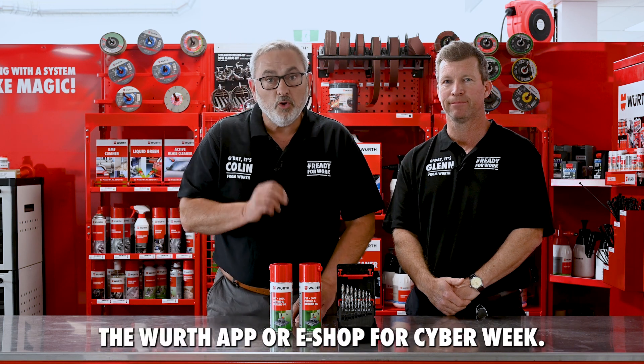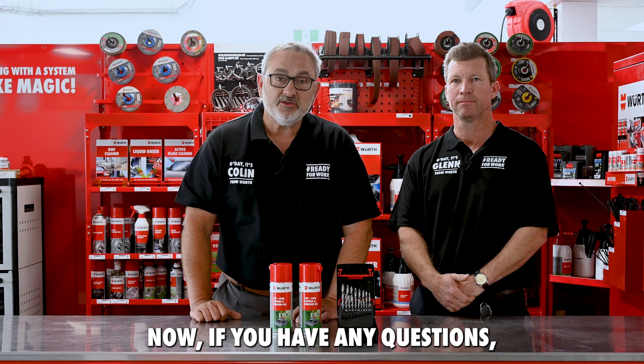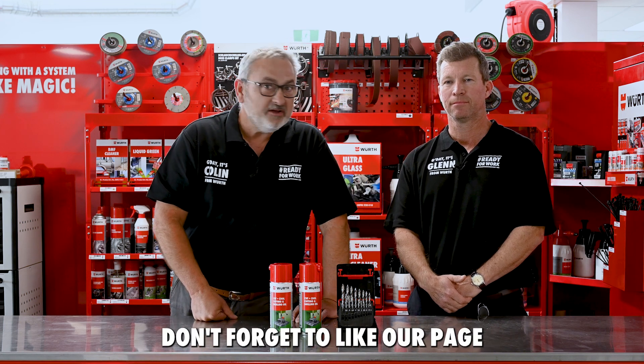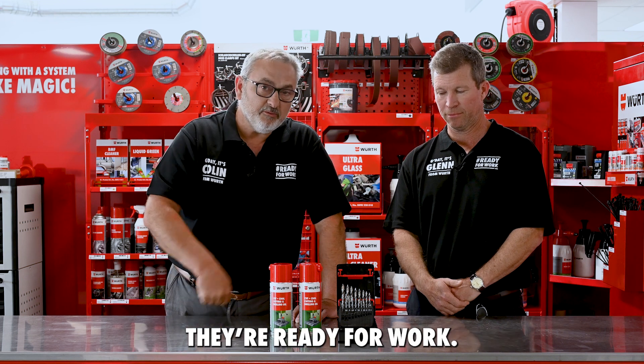That is the Smart Step drill pack. It's only available via the Worth app or eShop for Cyber Week. If you have any questions, please leave them in the comment section, don't forget to like our page, and the Worth Smart Step drill bits — they're ready for work.